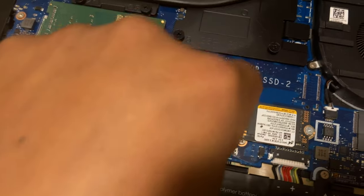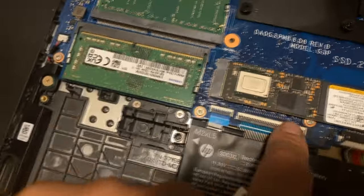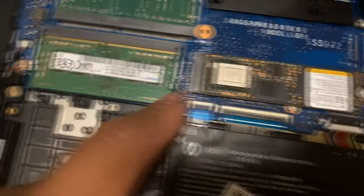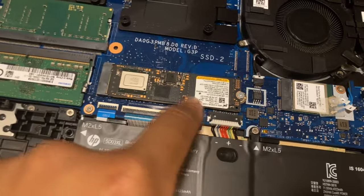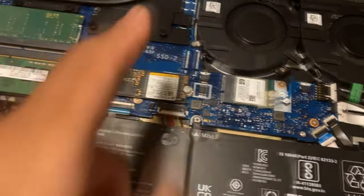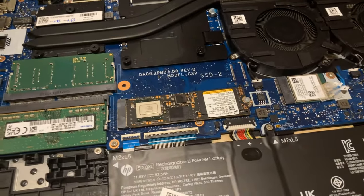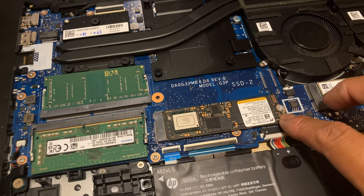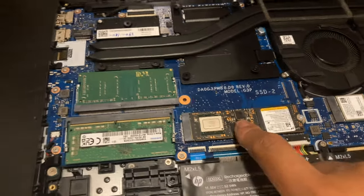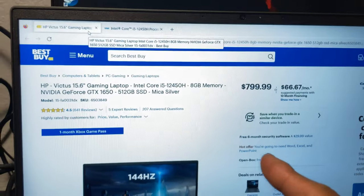The motherboard already has the spot for another NVMe slot — you can see right there the exact same footprint — but they decided to leave it out on this version. So if you want to buy this machine, you either have to swap out the existing SSD or do a migration onto a new one, so definitely consider that.